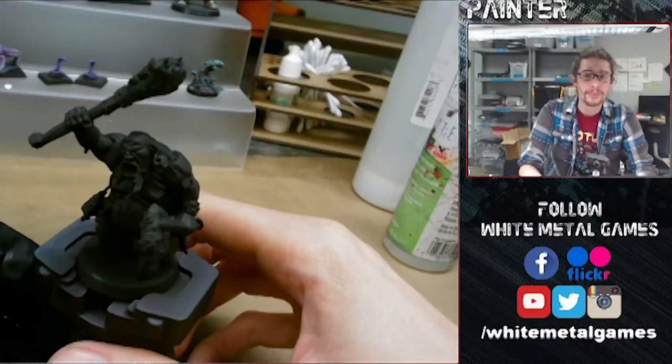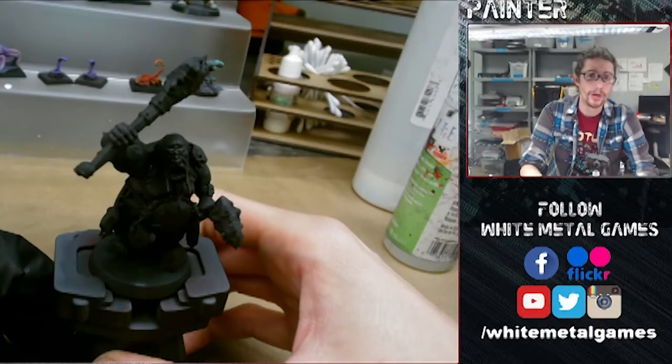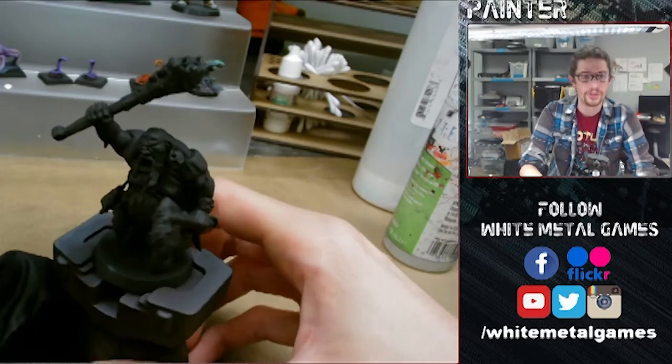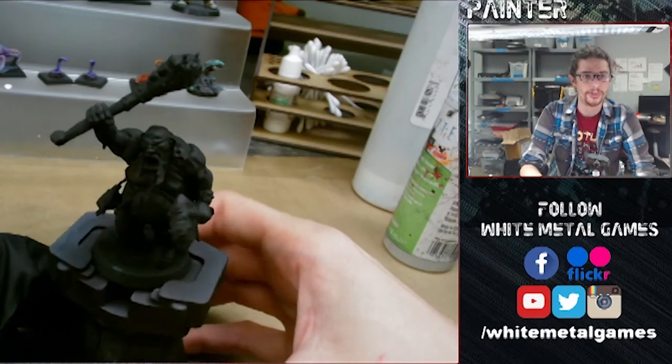Hey guys, this is Preston with another White Metal Games cheat code for you guys today. Today we're going to be looking at doing realistic skin tones with the airbrush.